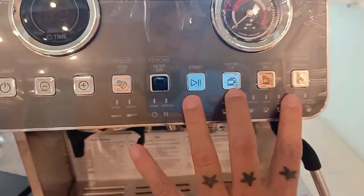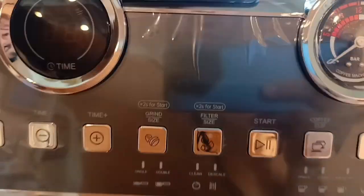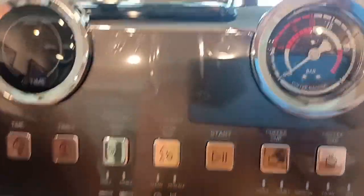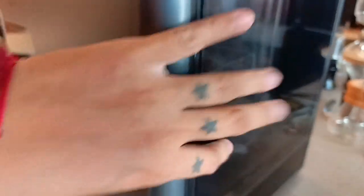Pag nawalan siya ng water o konti na lang yung water niya, mag-warning siya sa inyo. So hindi nyo siya mapapabayaan walang tubig, kasi yung machine mismo ay automatic magbibigay ng warning pag konti na yung water niya o nasa low water level na siya. Then ito yung sa water tank niya — medyo clear naman ito, kita pa rin yung loob niya kahit hindi nyo nabuksan yung lagayan ng tubig. Sa likod, makikita nyo na kung konti na lang yung tubig niya rin.